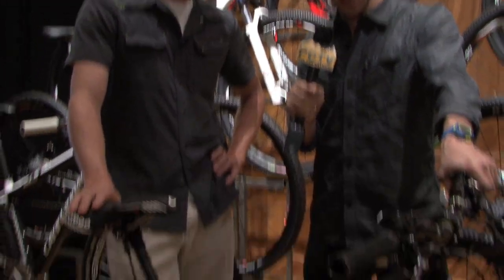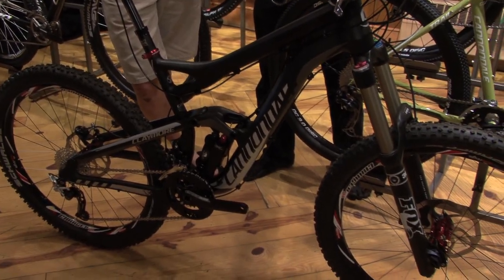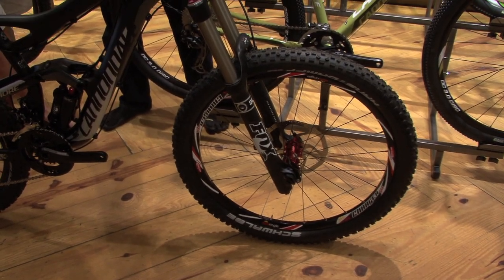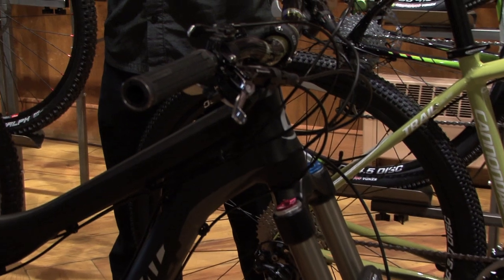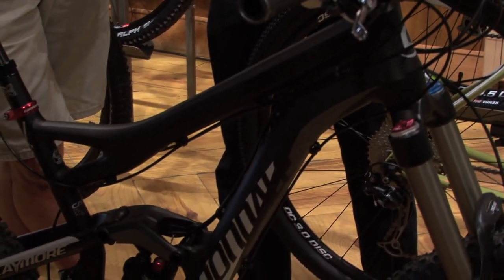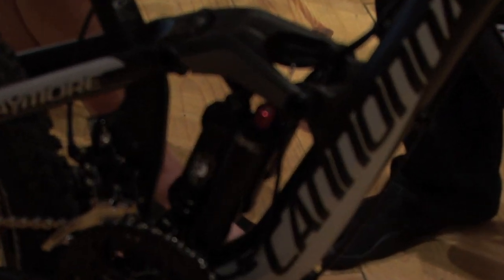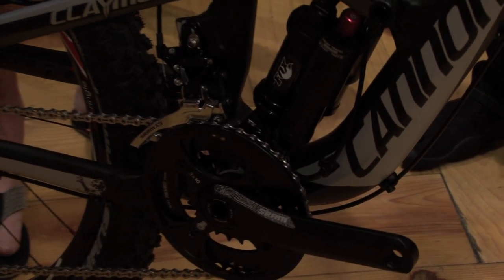Tell us about this — it looks like a beast, something straight out of the motocross world. It's a little bit deceiving. This is the Claymore, which is the big brother in what we call our Overmountain family of bikes. Overmountain is a category we created because we came up with a way to have bikes that have two different personalities, two different travel, two different geometries — basically two different bikes housed in the same body.